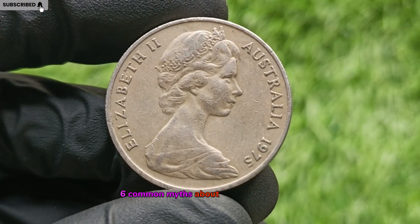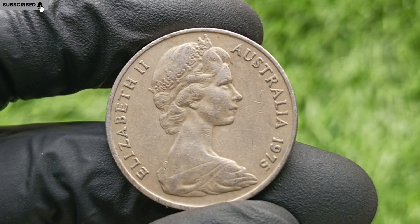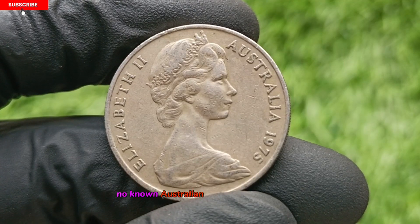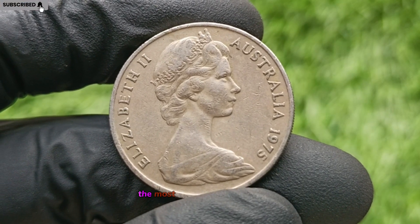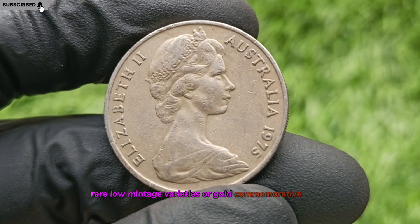Common Myths About Million Dollar Coins. The idea of a 1975 Australian 20-cent coin being worth millions of dollars is unfounded. While rare coins can achieve exceptional prices in auctions, no known Australian 20-cent coin from 1975 or any other year has reached such staggering figures. The most valuable Australian coins tend to be those with major errors, rare low-mintage varieties, or gold commemorative issues.